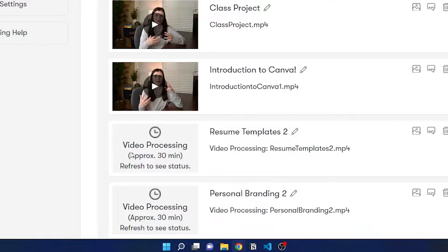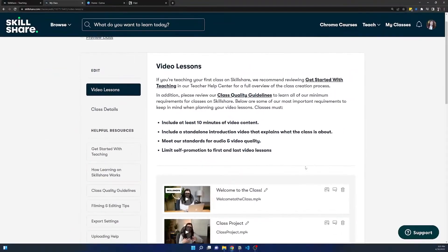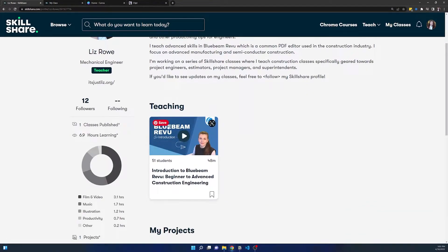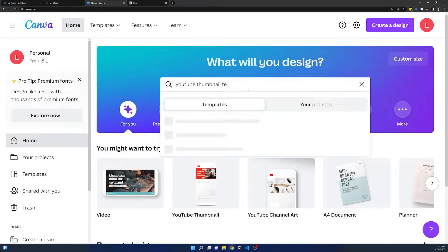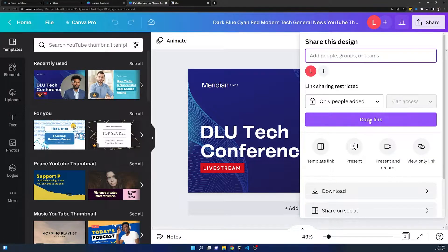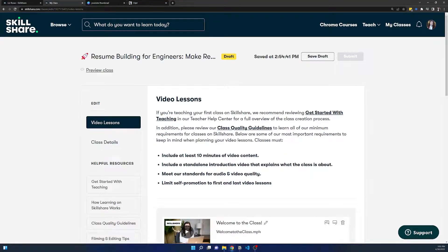There will be a percentage bar that comes across from left to right, and then it shows video processing — so you think you're done, but you're actually not. You have to wait another 30 minutes or so. Once they're done, they'll look like you can press play. From here, you want to create a cover image for your first class so it doesn't look like you're mid-sentence. For thumbnails, I recommend using Canva — they have all kinds of templates. You can search YouTube thumbnail template, star the ones you like, and download them as PNGs.